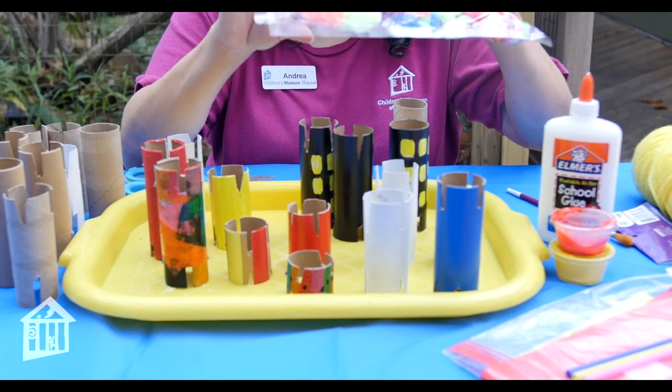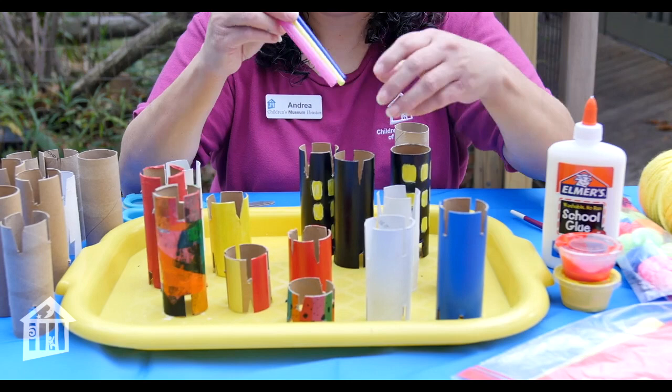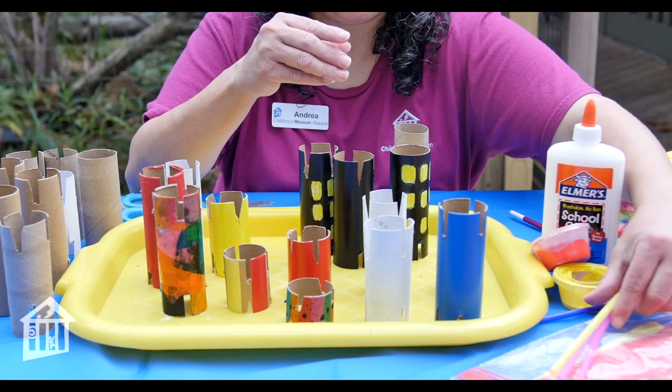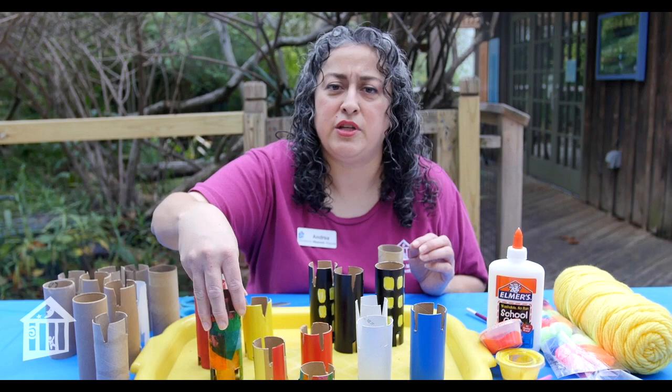I like the idea of using pom-poms to add a little bit of texture. You could even use straws and glue them on. You could do yarn — there are all kinds of materials. Even taking tissue paper and instead of gluing it on flat, crumpling it up and gluing it on to give it some texture, so that you have a wide variety of things.